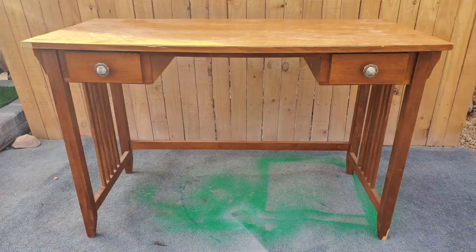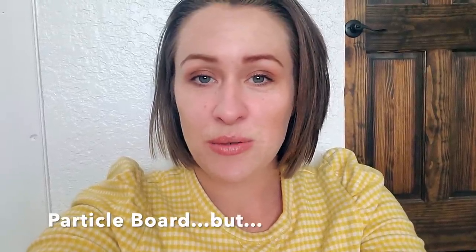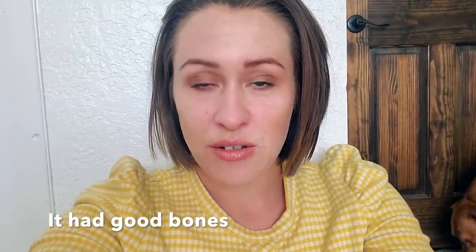Hello and welcome back to Desert DIY. My name is Kori. Today I'm going to be showing you how I flipped this desk that I picked up from somebody's driveway. They were cleaning out their garage and this was actually being used as a work table. It is particle board and not of the finest quality, but I saw that the bones were still there and it was structurally sound, so I wanted to fix up this piece to still be useful to somebody — and I have already donated it.